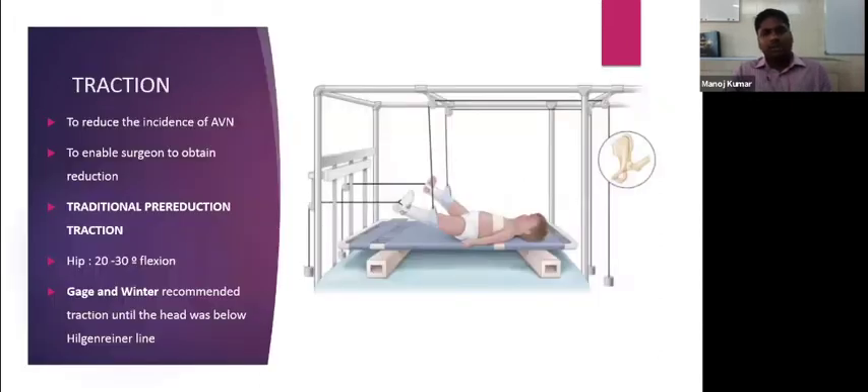Traction is given to reduce the incidence of avascular necrosis and to enable the surgeon to obtain a better closed reduction. This image shows a traditional pre-reduction traction technique where the hip is placed in 20 to 30 degrees of flexion. Gage and Winter recommended traction until the head was below the Hilgenreiner line, usually for approximately two to three weeks.